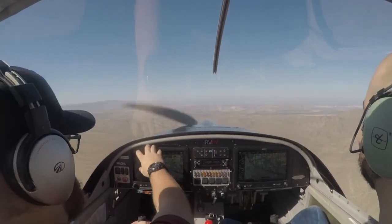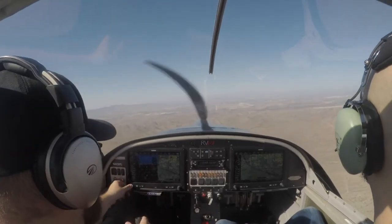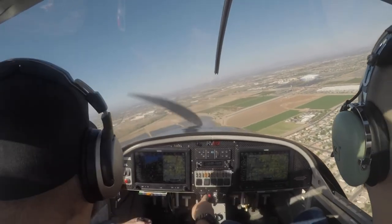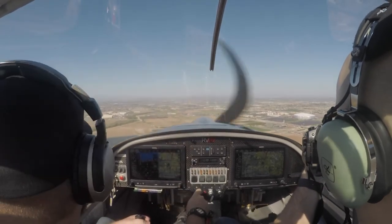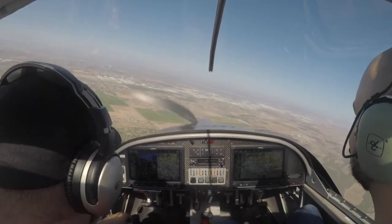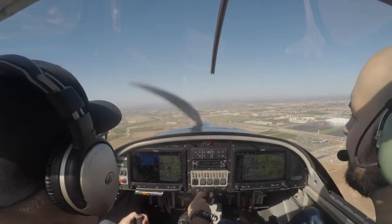We get the ATIS — wind calm, temperature 32, altimeter set, visual approach runway 19 in use, special air traffic rules active, hazardous weather information for Arizona available on HIWAS and flight service frequencies. We make our radio call: RV-12 Fox Route Charlie going to the active, reporting left midfield downwind runway 19. Cleared to land runway 19.